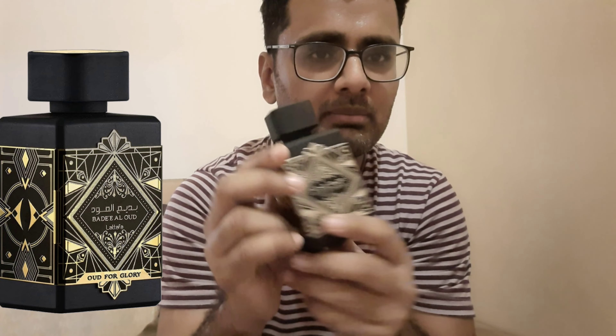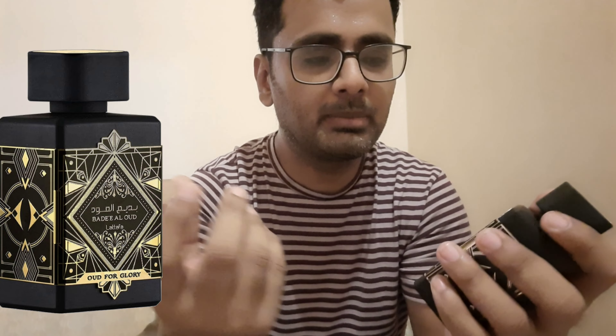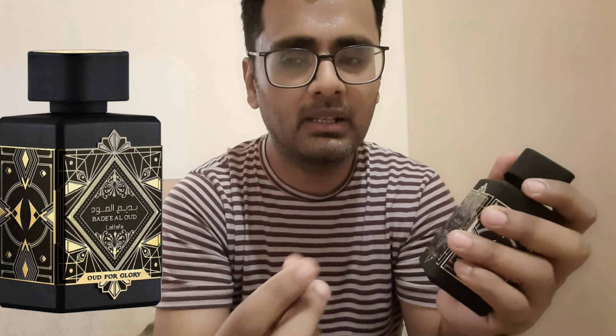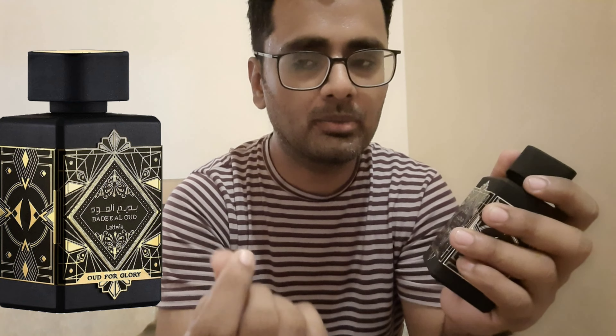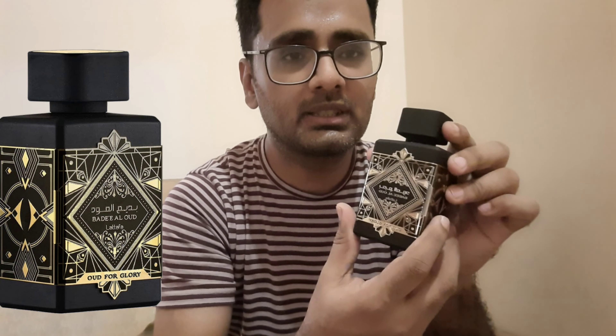Inside the box there is a velvet touch and the bottle is fixed very tightly. The bottle has a logo at the top of the cap — 'Lattafa Oud for Glory' from the sides. One side is plain and there is a metallic plate which has 'Lattafa Badi al-Ood' with the perfume concentration and basic details including 'Made in UAE'.